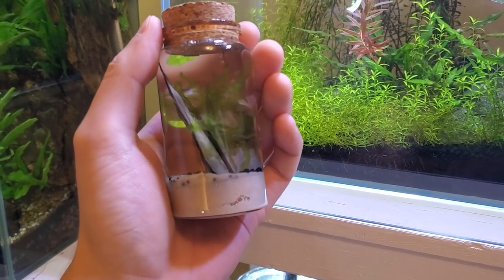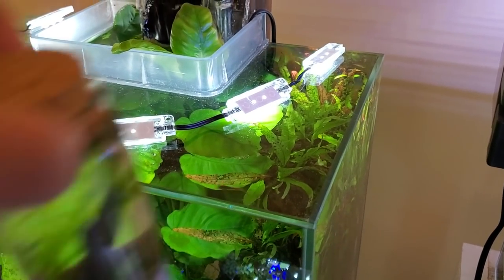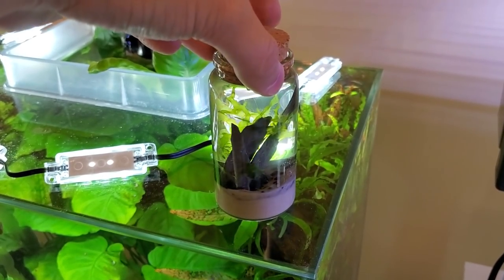So this was a super simple build. Hopefully the Swassertang takes to their new home, and for the time being it will remain sealed as an enclosed ecosphere. I am interested to see how much or how little they will grow in the upcoming months and years.